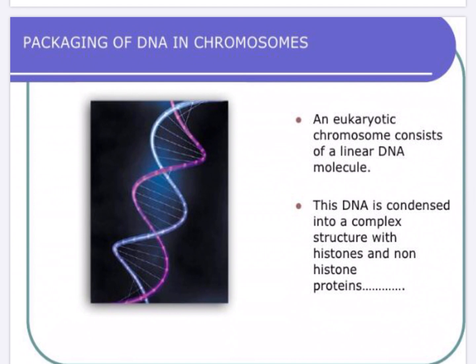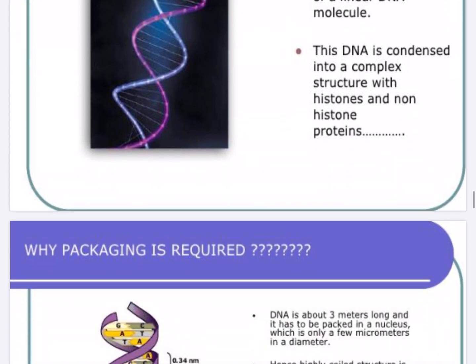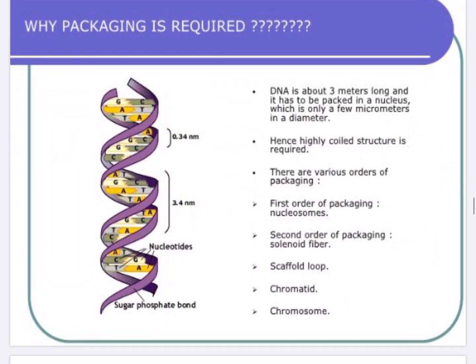The eukaryotic chromosome is a linear DNA molecule. This DNA is condensed into complex structures with histones and non-histone proteins. A linear DNA is complexed with these proteins so that they are packed into compact structures which are the chromosomes. Packing is required because the DNA is about 3 meters long and it has to be packed into the nucleus which is just a few micrometers in diameter. Hence a highly compact structure is required.